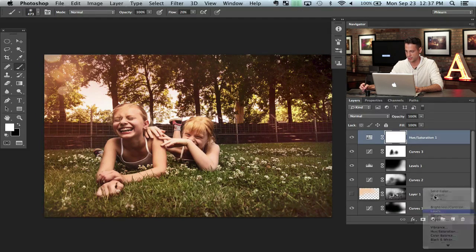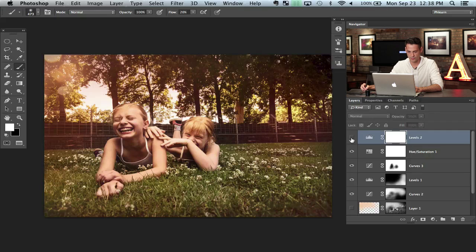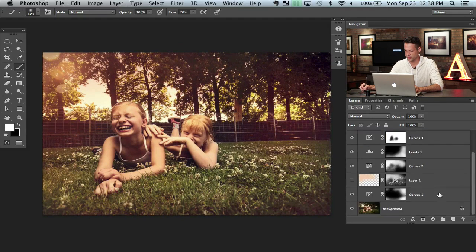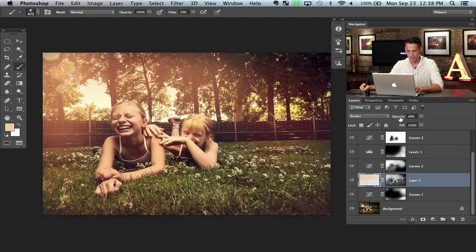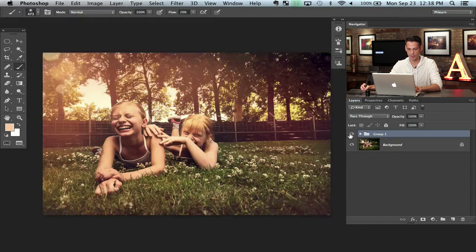Next let's grab a Levels adjustment layer. I'm going to pull some blues into the shadows, which is going to give it that vintage feel, and some yellows into the highlights. That helps out with that nice vintage feel for the image. Let's shift-click all those layers and turn this one back on — maybe lower the opacity just a little bit more. This layer is set to Screen. I think that looks really good.